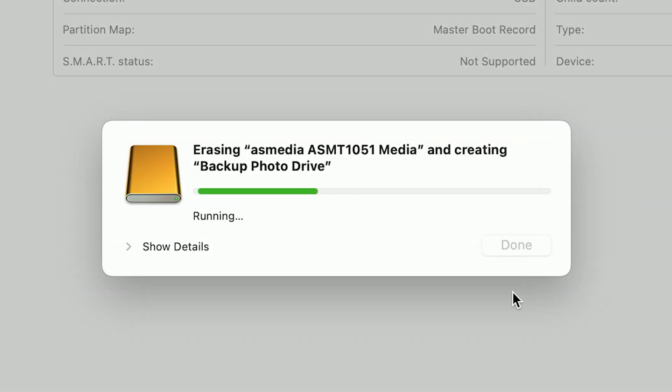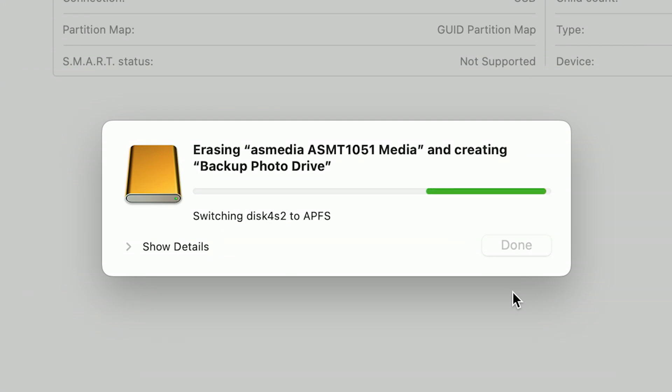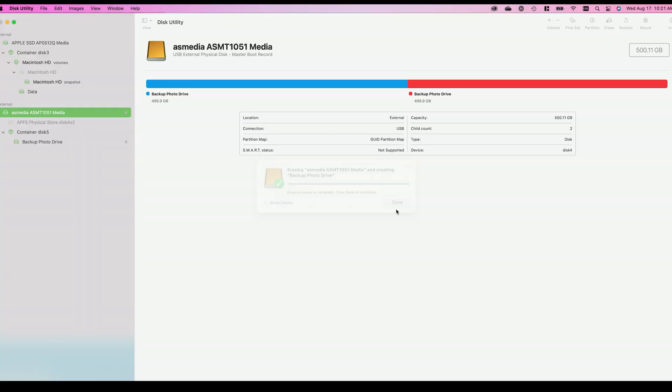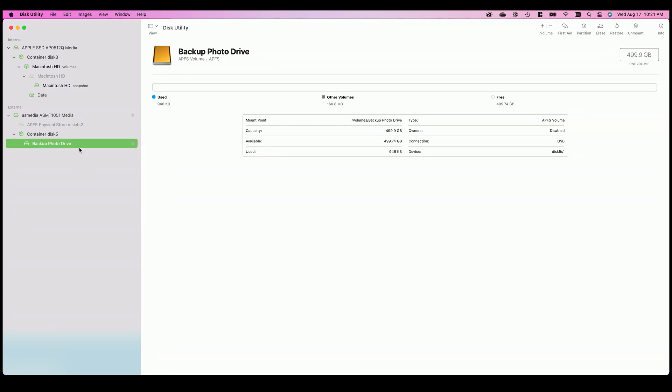From here I'm going to hit Erase and let that drive do its job. Sometimes this fails — about half the time it'll stop and say format failed, and you can just do it one more time. We'll go ahead and hit Done. Now we have a formatted hard drive: this 500 GB drive has been formatted and named backup photo drive. That's my process for getting my backup photo drive ready to use with Carbon Copy Cloner.